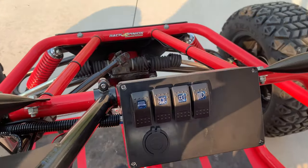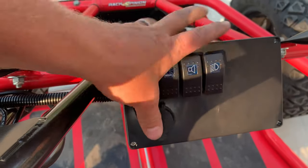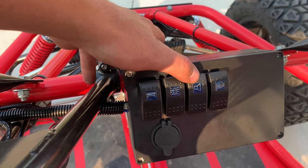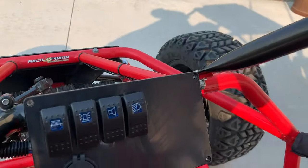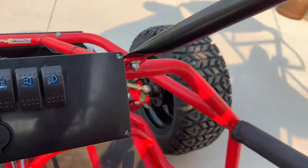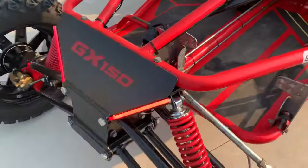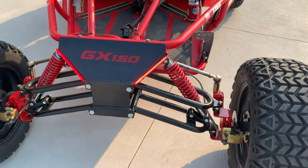We also added a control box with a USB outlet, a light bar, and whips. We have a radio in here — an MTX Road Thunder — along with some pretty cool accent lights for at night. Makes it look pretty sweet.